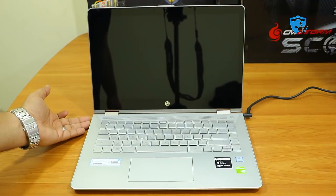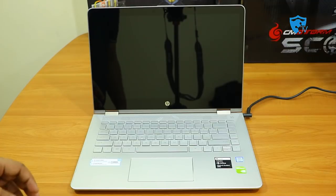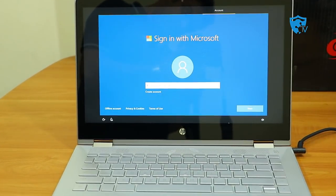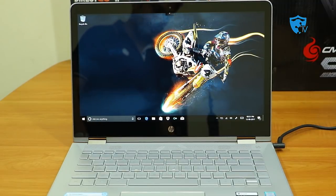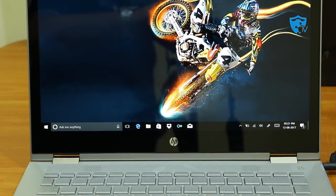Now it's time to switch on the laptop for the first time. I'll show you the display quality and other functionality. The power button is on the left. When I press it, the first thing you see is the HP logo as it loads Windows 10, which is pre-installed. It also comes with Cortana voice assistance to guide you through the initial setup. The setup is now completed and I've logged into Windows 10.